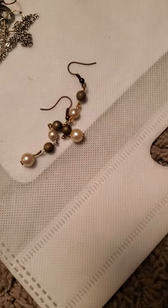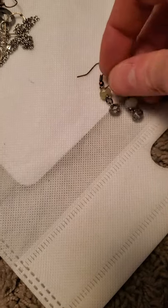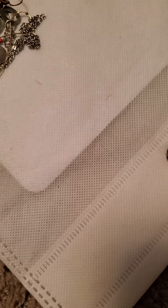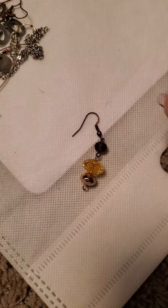This with the faux pearl. Yeah, as you can see I've been quite busy making jewelry. And then there's this little jade bead and the Czech glass at the bottom. And then we've got this version here as well.